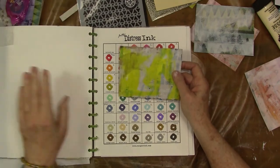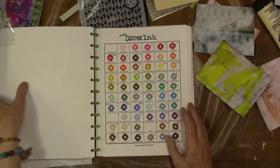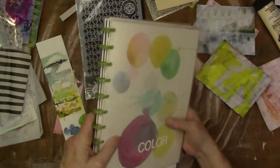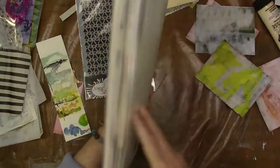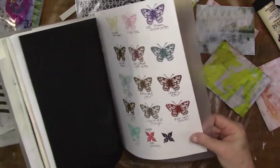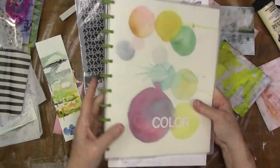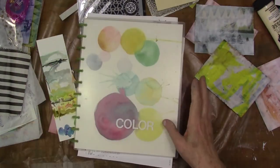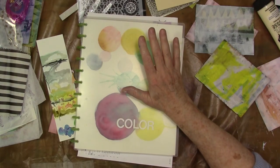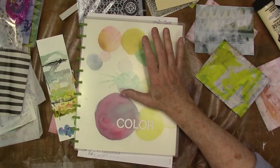I might even do some tissue on top of it to tone that down a little bit more. I did want to share this idea with you of doing these ink swatches. I have this in my color binder — that's one of those arc system binders — and I even have in here some of my foil embossing powders. I just wanted to share that along the way in case you have trouble. There's a time and a place to just reach into your drawer and grab something to get started.